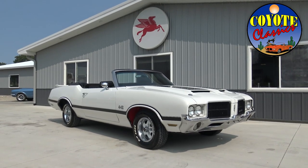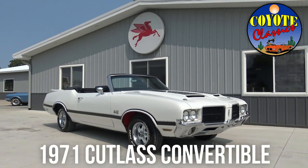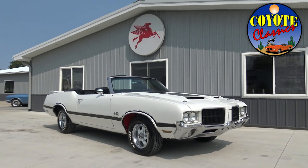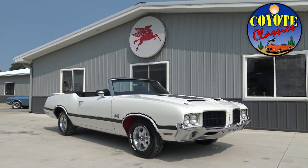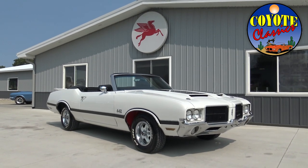Hey guys, welcome back! Chad and Dalton here. We're just getting ready to drive this 1971 Oldsmobile Cutlass convertible, trimmed out with the 442 trim, 442 snorkel hood, rear spoiler, and just a great-looking stance.